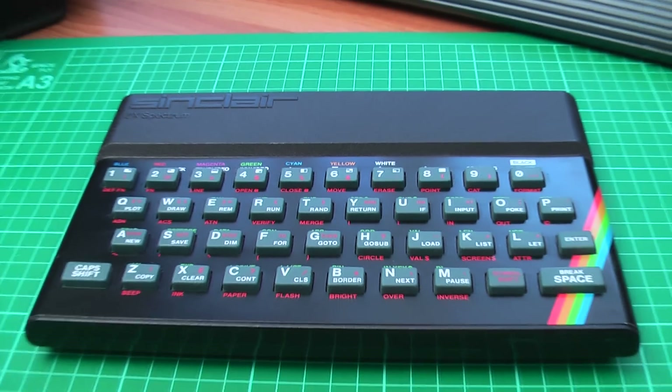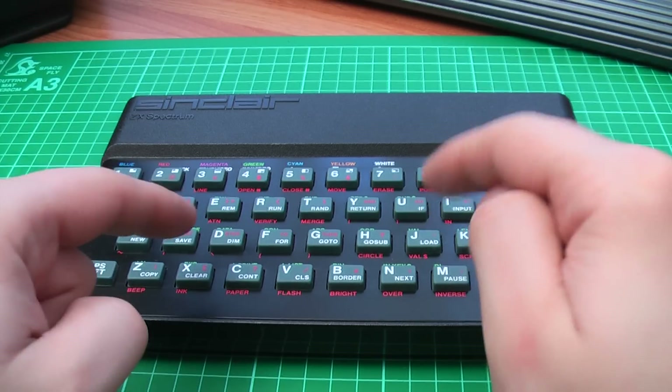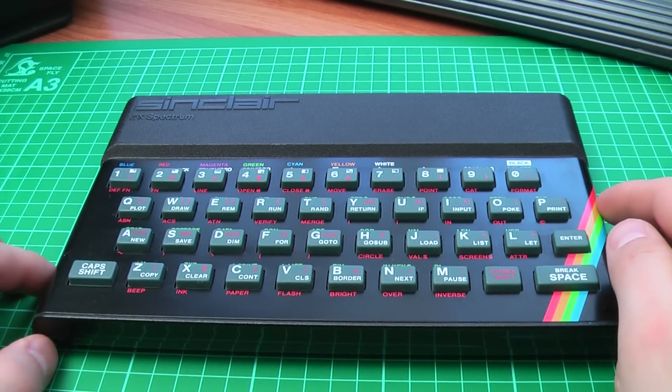Hello and welcome to Mark Fixes Stuff. Today we're going to play with my Spectrum — but I don't have a cassette player. Whatever will I do? I know: I can load some TAP files in using OTLA and my PC sound card.